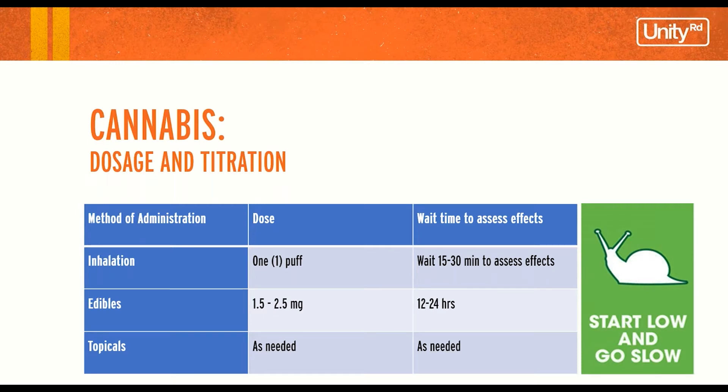A lot of cannabis flowers today are very potent and one puff could be enough. With edibles, again start low — 1.5 to 2.5 milligrams — then wait 12 to 24 hours to assess those effects. With topicals, you can use as needed.